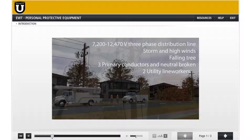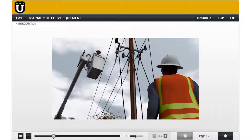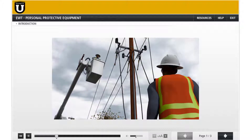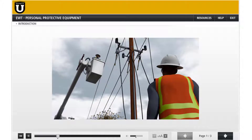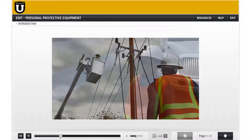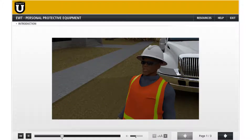Two utility line workers were dispatched to the scene. One worker instructed the other: 'Hey Gary, the riser is too close to the roadside phase conductor. I'm gonna need you to remove and secure all three risers and cut the three primary conductors to the ground for repair.' Gary replied, 'No problem. I'm pretty beat — glad this is our last job for the day.'